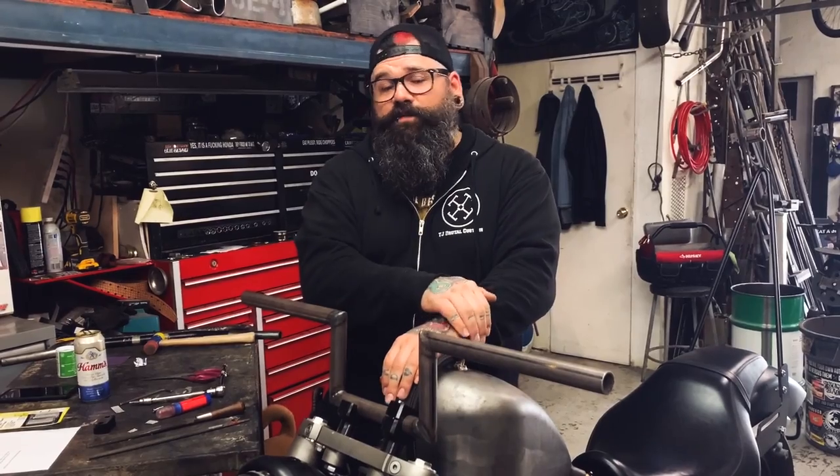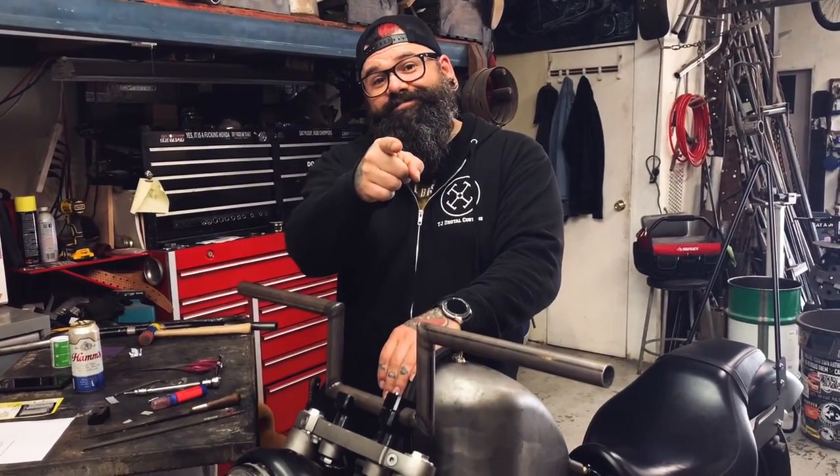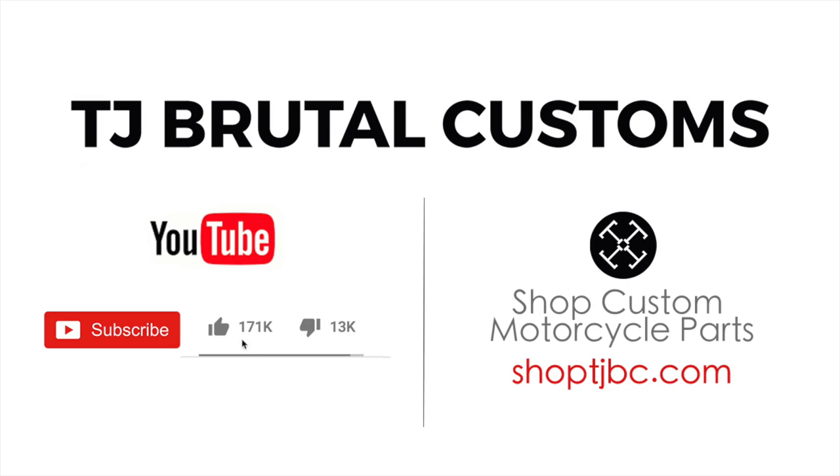Thank you guys very much for watching today. If you found this video helpful, hit that like button. Don't forget to subscribe. You guys have fun — I'll see you next time.